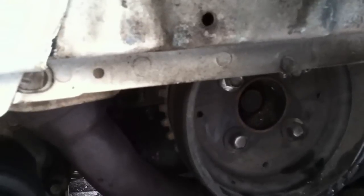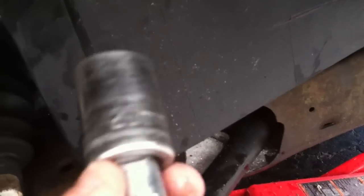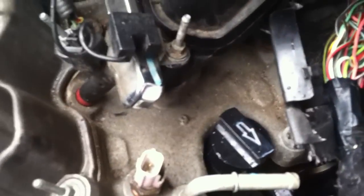That center bolt right there is the main bolt. You put a socket on that and you can turn the whole engine. I used a half-inch drive and a 21 millimeter socket and turned it right over. I had my wife stand over here and let me know when the window lined up, and once it did I took the little tool, put it on, and verified that I have top dead center. Now all I've got to do is pull this one out and replace it with the new one.